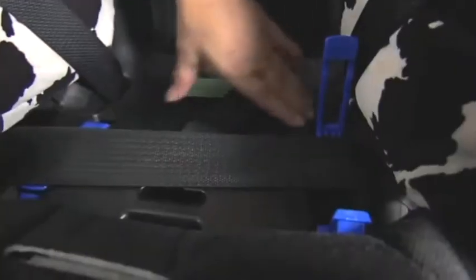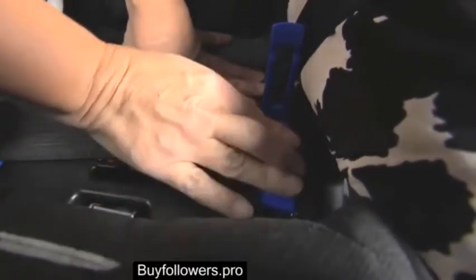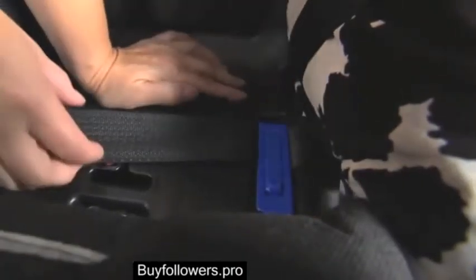Push down in the middle of the child seat with moderate force while removing slack from the bottom lap part of the vehicle belt. Ensure that both parts of the vehicle belt are routed through the lock-off. Then close it by rotating the clamp down and pushing down along the locking tab with your palm or thumb until a click is heard.